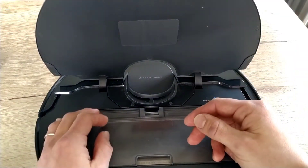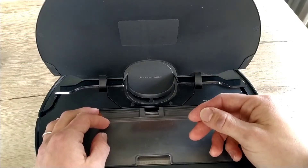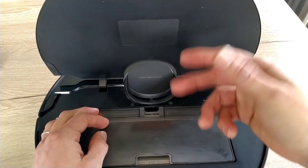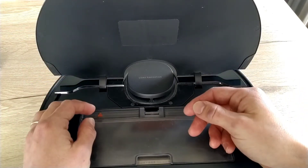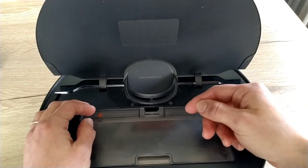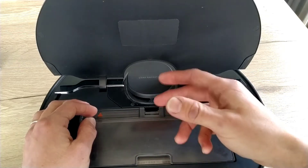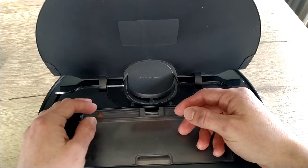The second tip is to get your robot closer to the box or Wi-Fi router. The third tip is a complete restart: take the robot off the station and hold the power button for five seconds until it's off, then restart the robot. That's it for the robot.